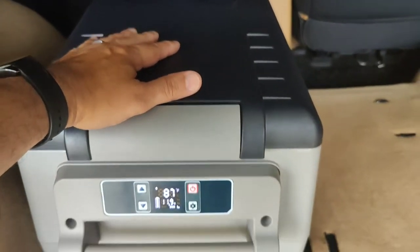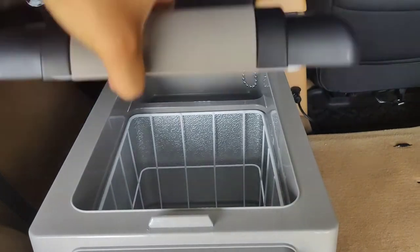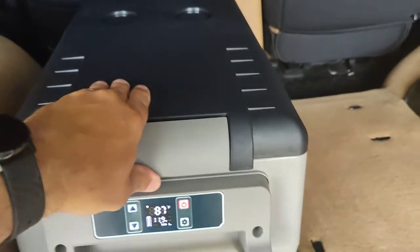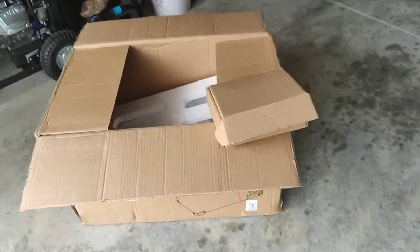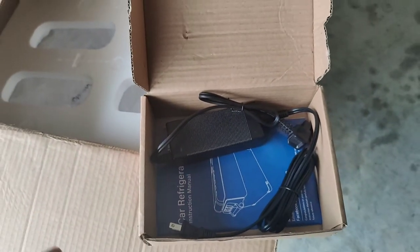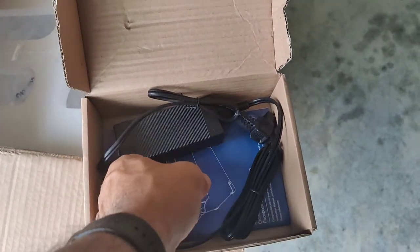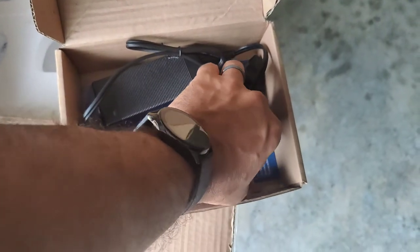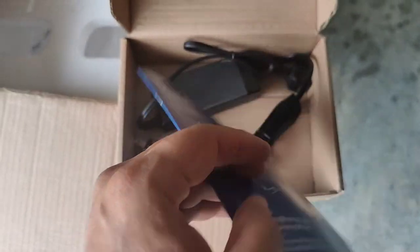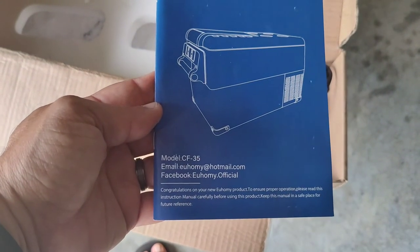It has a system where it will actually shut the refrigerator down before it kills the battery, so it does not kill the battery. It snaps shut and comes with the power adapter for the house. So if you know you're going to go camping or to the beach and want to put stuff in the night before, you can plug it in at home. Or if you go to a hotel, you can take it out of the vehicle, plug it in the hotel room, and it'll keep everything cold.